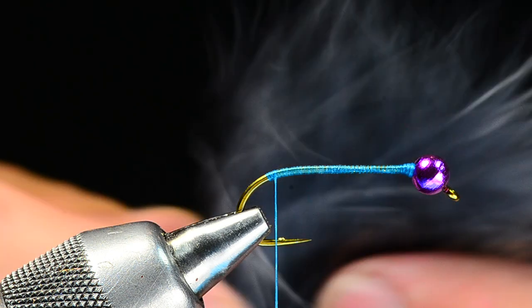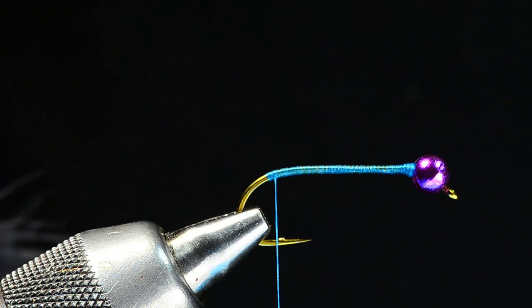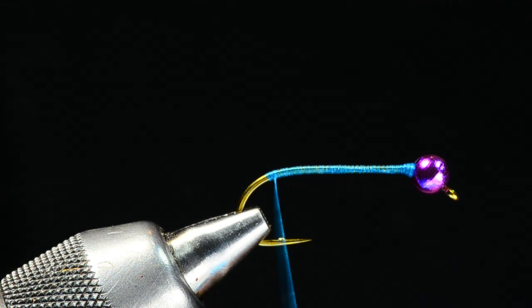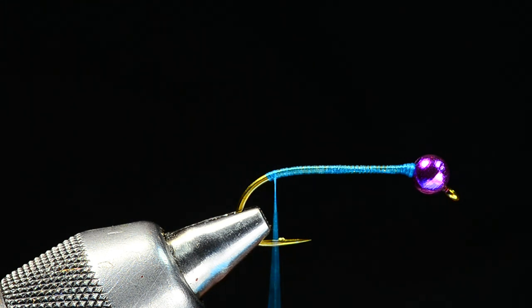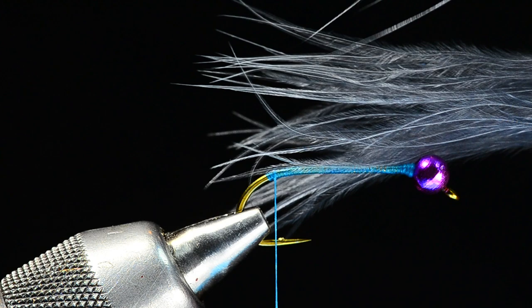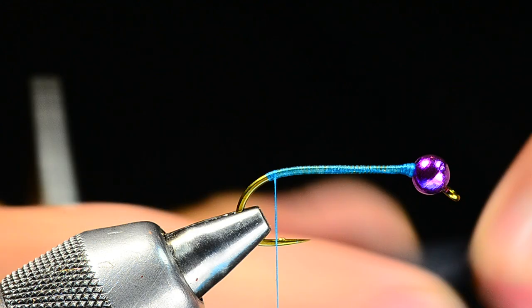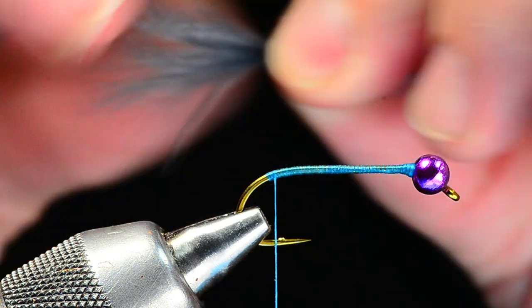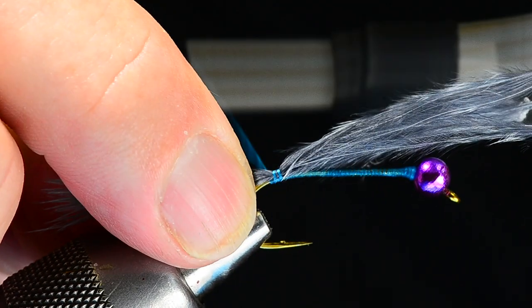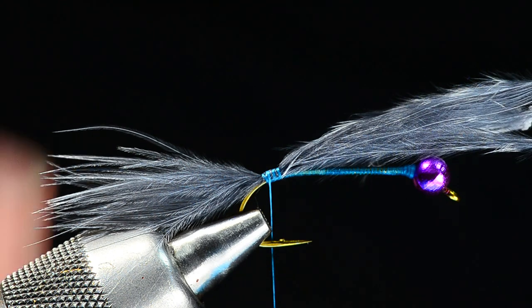At the bend I'm going to take a marabou feather and do a stacked tail. I want to stack three different colors of marabou — it's variegated and mottled, which I like — but keep in mind you don't want to use too much of any one color because you can really overdo the tail. I'll take a little clump of gray, a slate gray color, peel that off the stem of the feather, measure it about a shank length long, and tie that in at the bend, going around the bend a bit. Keep in mind this fly rides hook point up, so that's actually going to be the top.